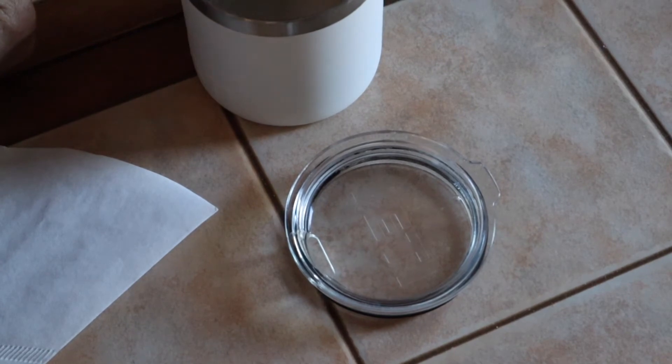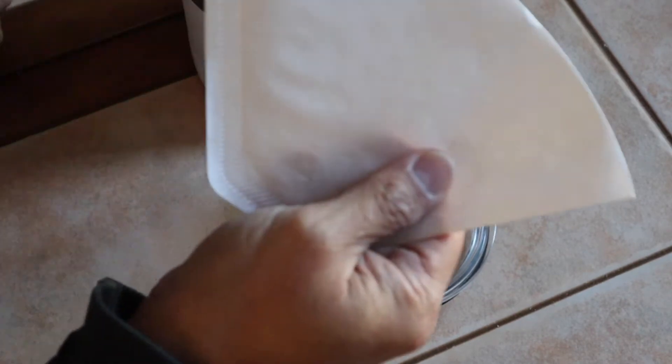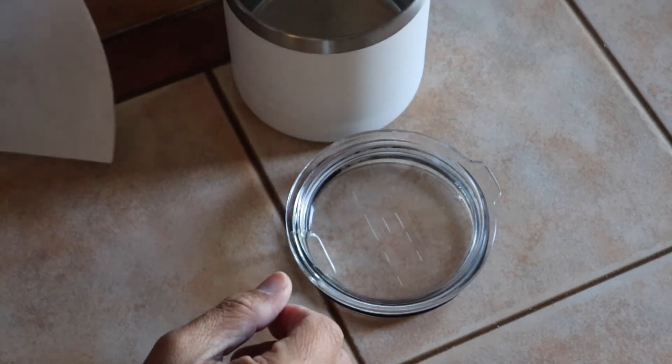So, for the stupid idea of the day, what we're going to need is, obviously, our K-Pod, a coffee filter, obviously a cup to hold the coffee, and some hot water.